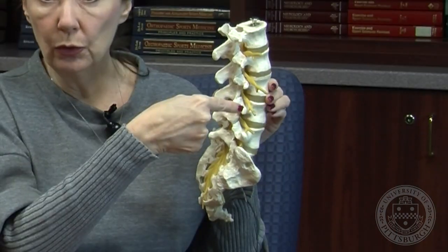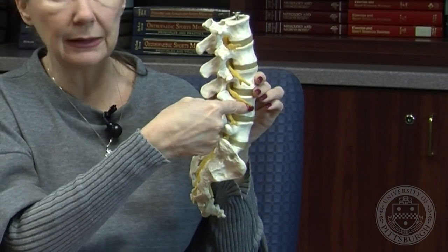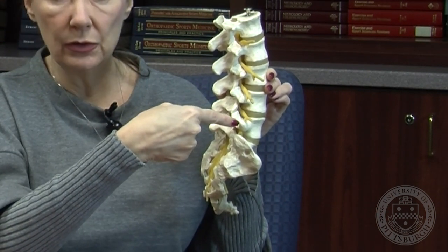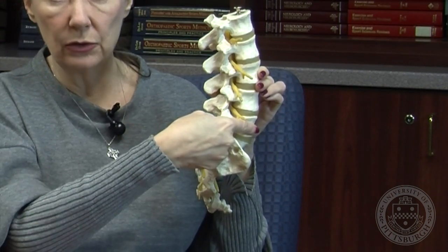The next part of your surgery is that we need to stabilize this area while this bony fusion is taking place. So what Dr. Gersten will do is put a screw through this portion of the bone that will go directly into this bone, and then another screw into this bone that goes through here.